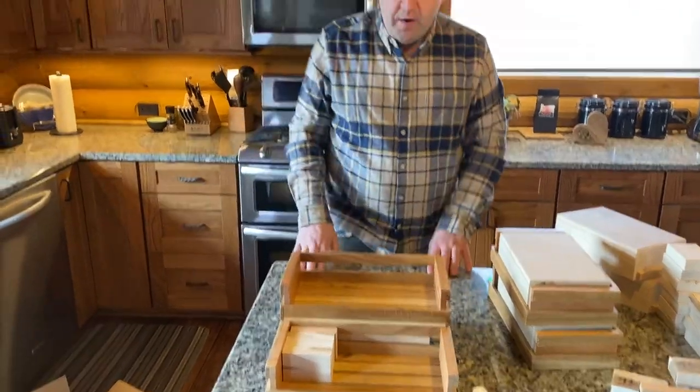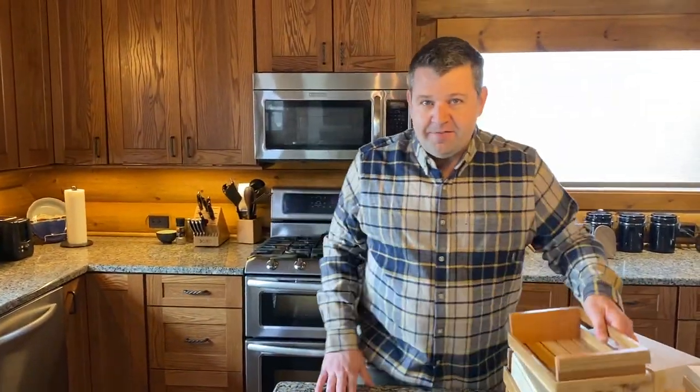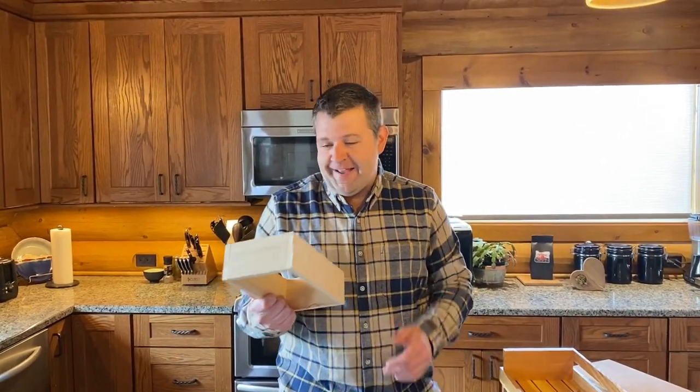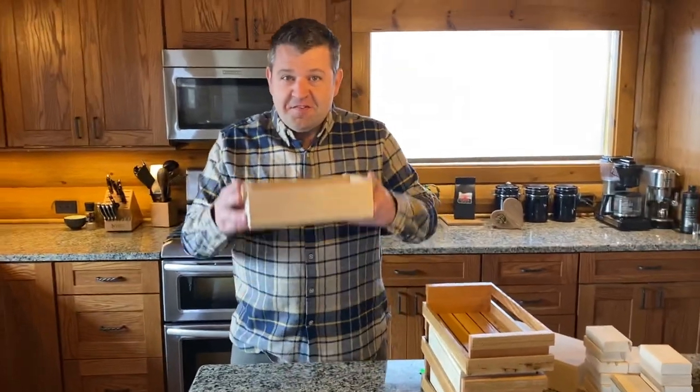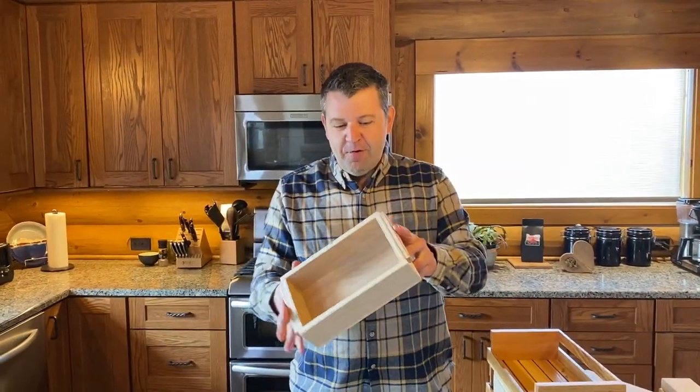Many of you asked, why don't you just turn that riser into a box? And quite honestly, we were a little embarrassed that we did not think of that. I don't know why we didn't think of that. So this is out of the picture now. This is the new riser up here — a plywood box.